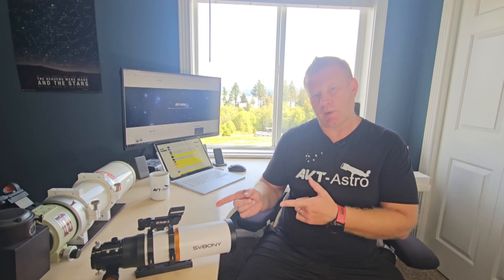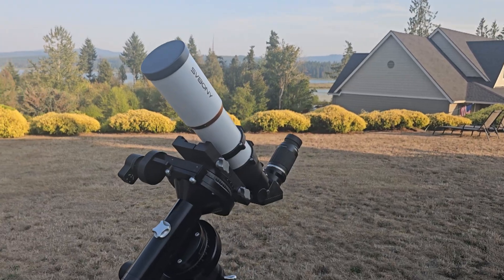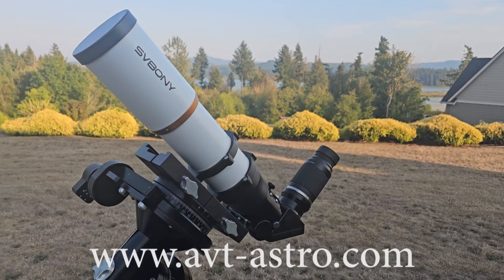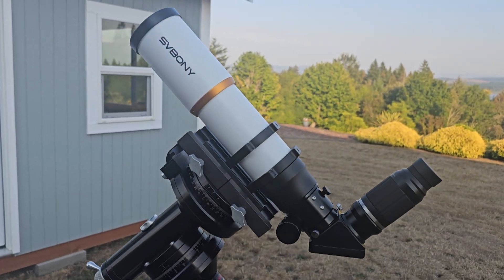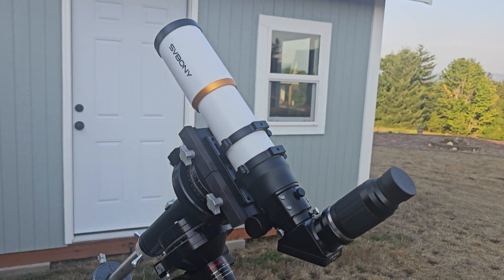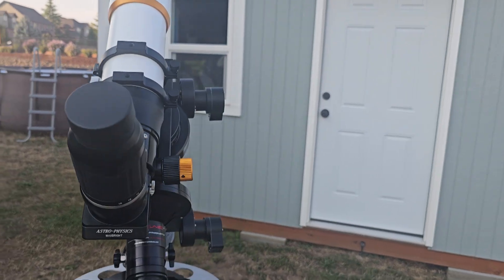Hey guys and gals, Vlad here with AVT Astro. Today we are looking at the Saibon SV503-FF Apochromatic Refractor. I run a little astro blog called avt-astro.com and this YouTube channel, so if you're not subscribed, please do consider subscribing. Over the last 25 years I've had the privilege of owning over 100 scopes and more accessories than I can count. Let's get down to looking at this beautiful scope.